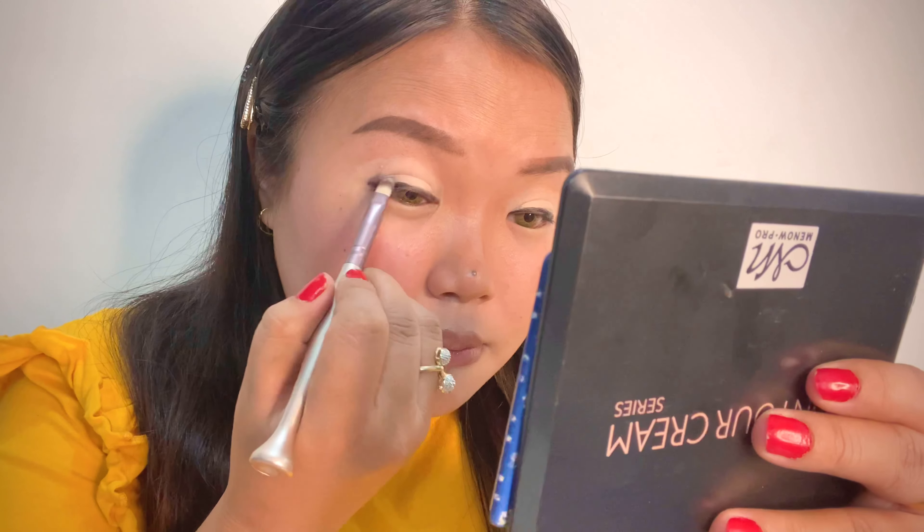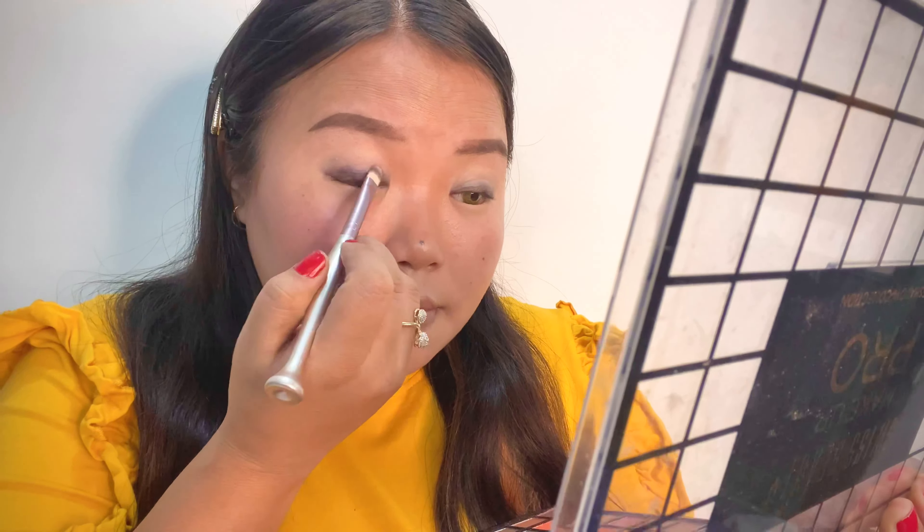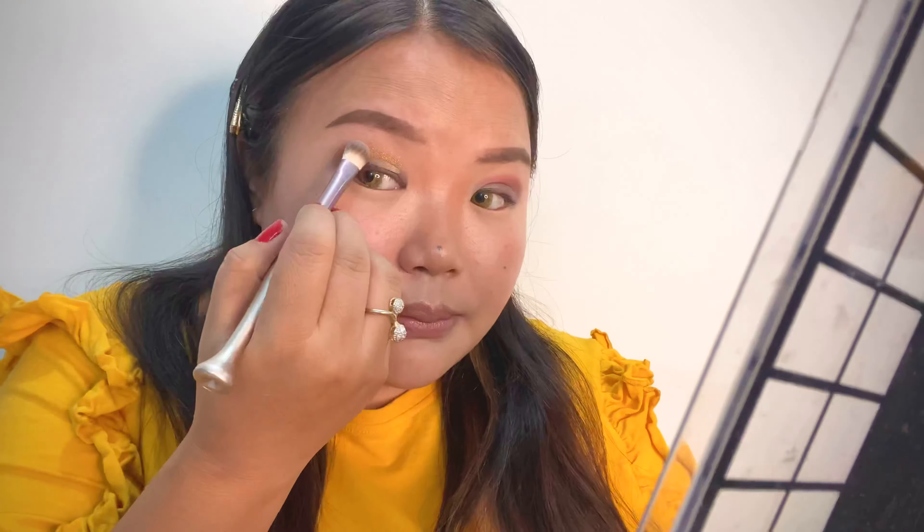We are done with the foundation. Now the concealer — we will put the concealer on where there are darker areas. That's it guys, that's enough.